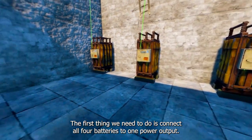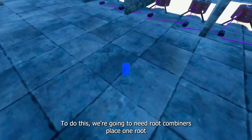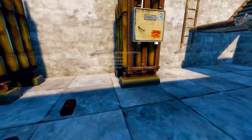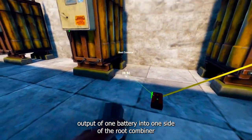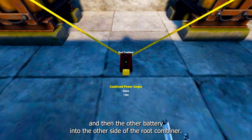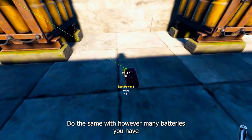To do this we're going to need root combiners. Place one root combiner in front of any two batteries that you have. Then take the power output of one battery into one side of the root combiner, and then the other battery into the other side of the root combiner. Do the same with however many batteries you have.